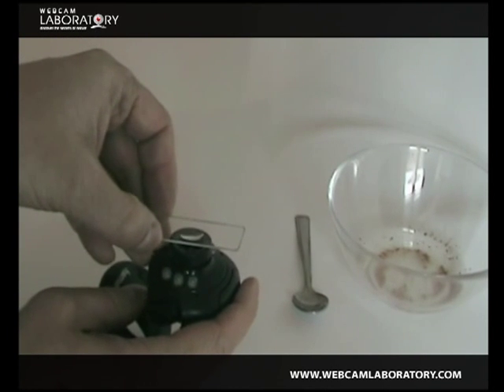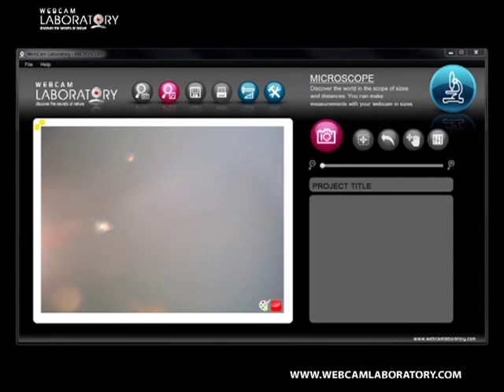You can adjust the picture sharpness by slightly moving the slide glass until the picture is perfect and you can already see the paramecium organisms.